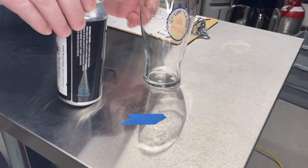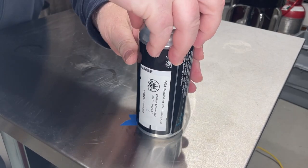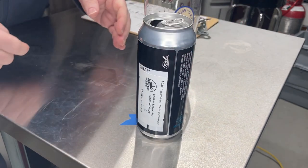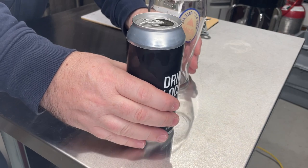Let me open this up on camera. There you go - nice little hiss. I don't see any gas coming out.